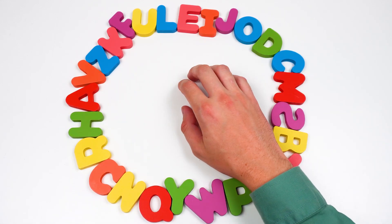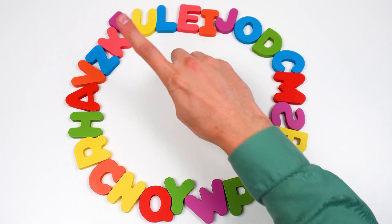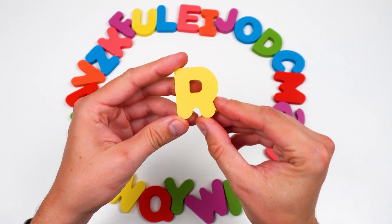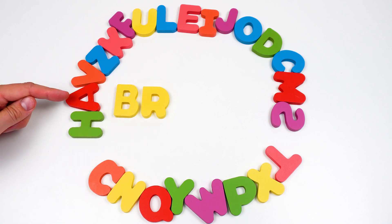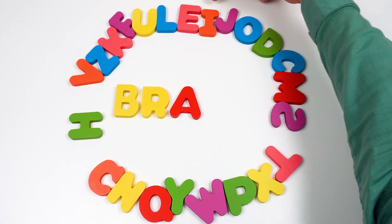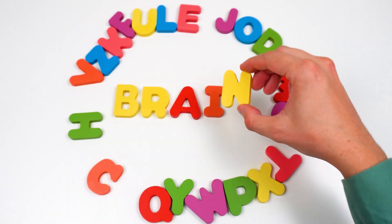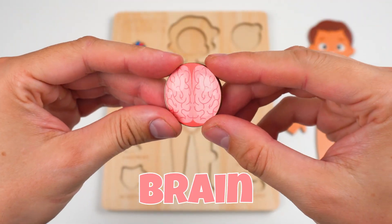How many letters? Let's see if we can make a word out of them! I've got an idea what this word can be. First, I need the letter B — here it is! B. The next letter is R. This is the letter R. Help me find the letter A, please! Here it is — the letter A. The next letter is — hold up! Here it is. Do you know this one? It's the letter I. And the last letter we need is N. This is the letter N. Can you read this word? Brain! And the puzzle piece is also brain. The brain helps us think and it works all the time!